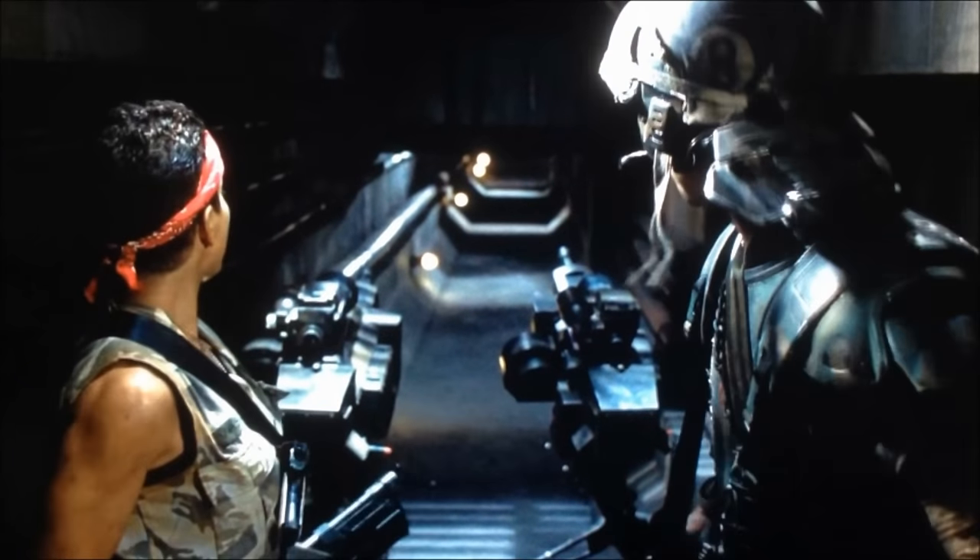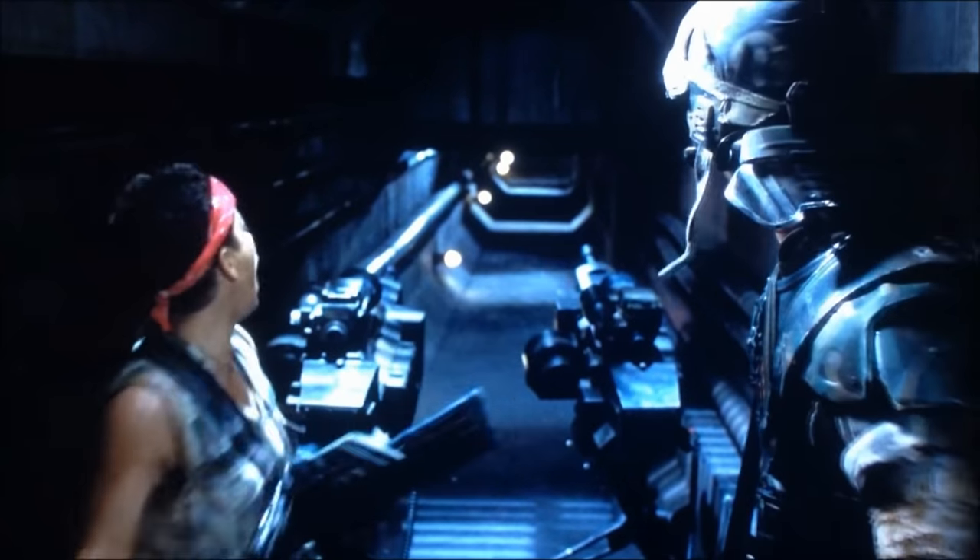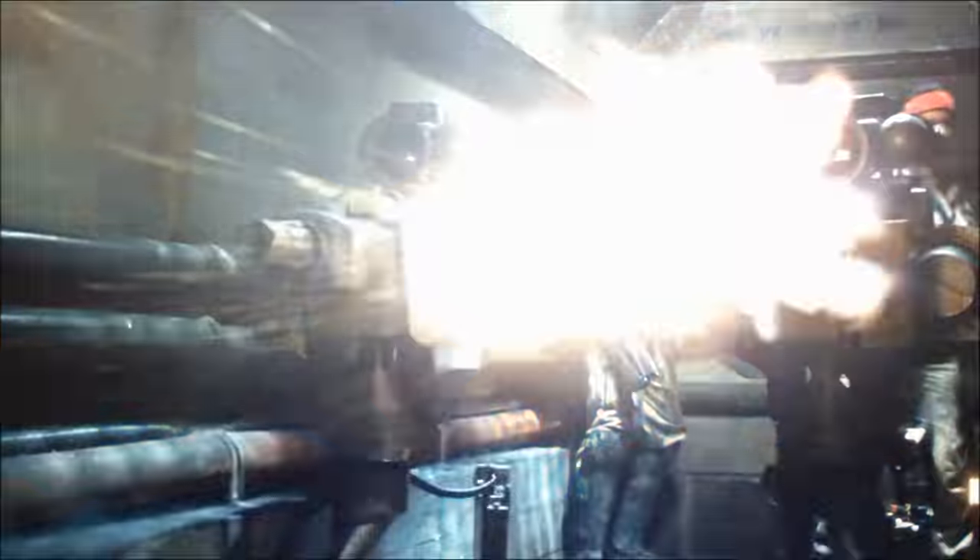In the novelization of Aliens, Hudson praises the weapons and their efficiency: "I've set up hundreds of those suckers. Once the ready lights come on, you can leave them and forget them."